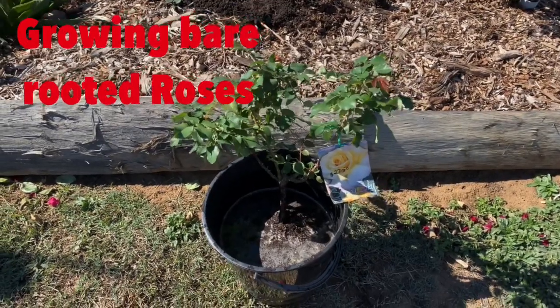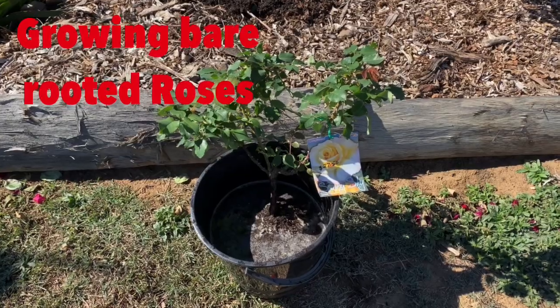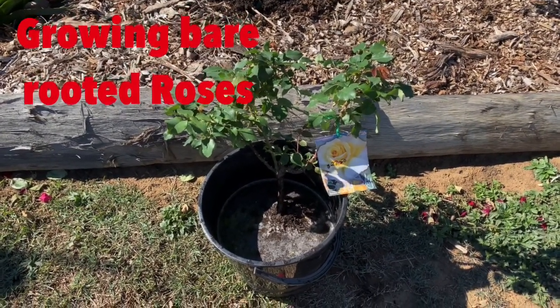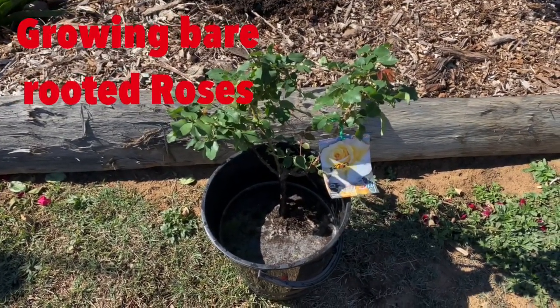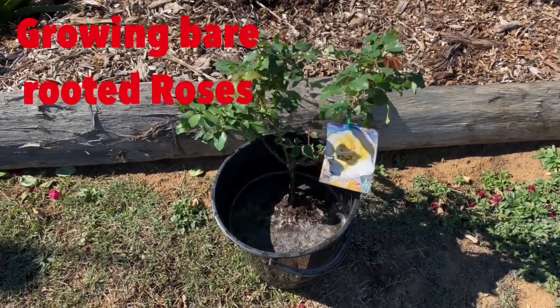This time of the year is the time for me to start planting roses if I have any new ones. I actually choose to buy mine through a reputable rose growing company in Australia, and the reason being that I buy so many of them, they always have the stocks of what I want. So what happens is the roses will arrive bare rooted.